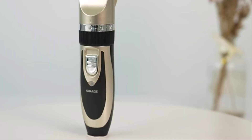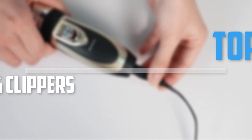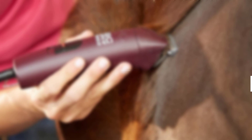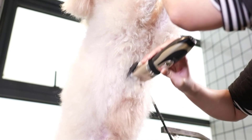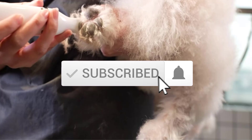Are you looking for the best dog grooming clippers in your budget? In today's video we break down the top 5 best dog grooming clippers. I made this list based on their price, quality, durability and more. To find out more information about these products, you can check out the description below and also make sure you subscribe for more reviews. Okay, so let's get started with the video.